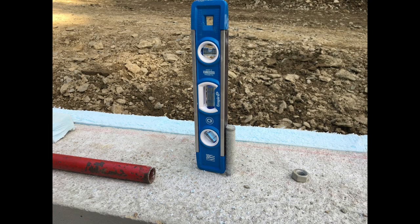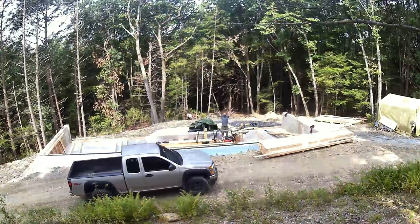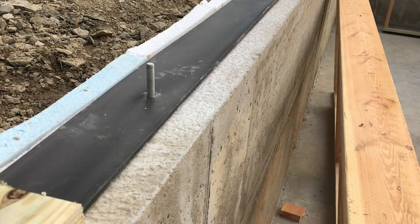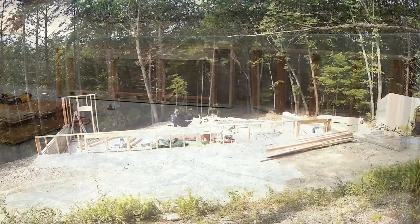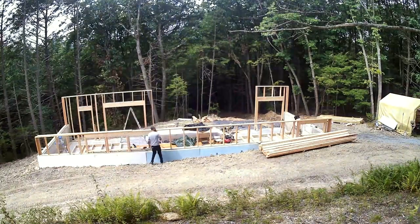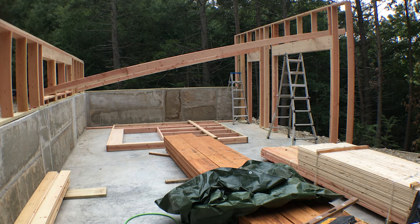The internet says put the bolts in straight when the concrete's wet, but you don't have time to do that. This was my favorite part — doing the framing. I added a sill gasket because I want this building to be high performance and airtight. This is built to have a 2:12 pitch roof and I framed 24 inches on center, which is considered advanced framing.